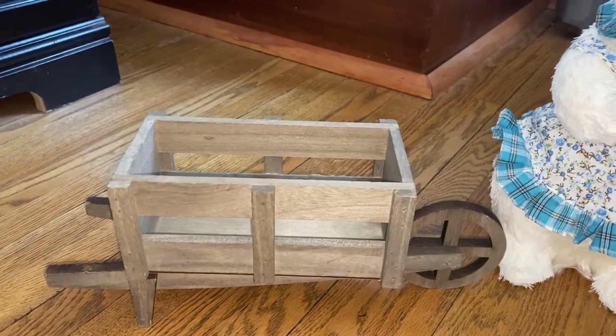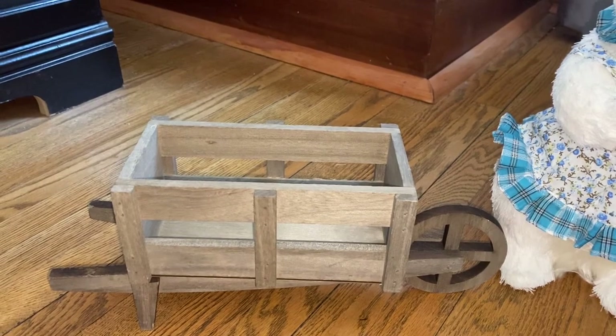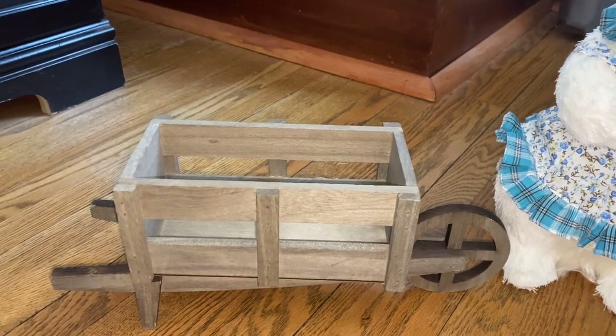Hi everybody! Welcome back to the channel. Today I'm going to share with you a super quick decorating idea that will take under five minutes.